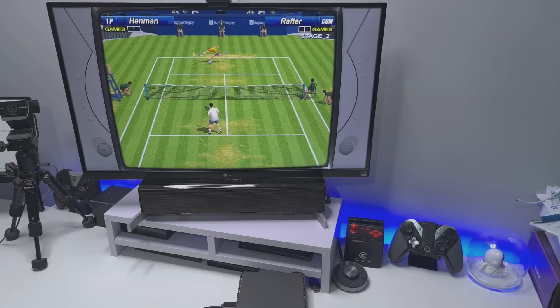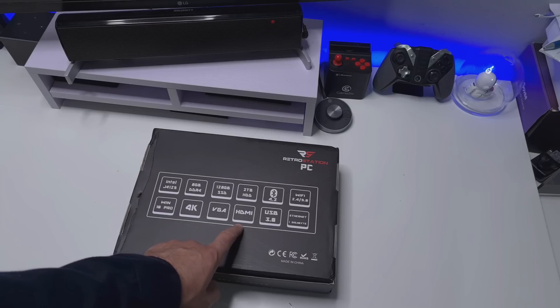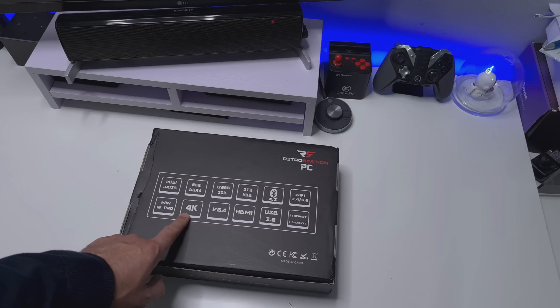We have Bluetooth, 5GHz Wi-Fi, Gigabit Ethernet, USB 3, HDMI, Windows 10 Professional, and it supports a 4K output. But let's open that up.